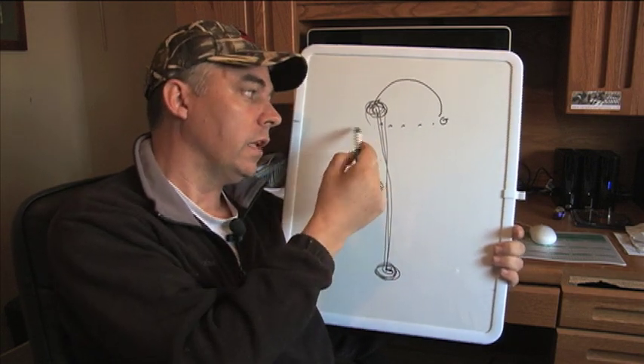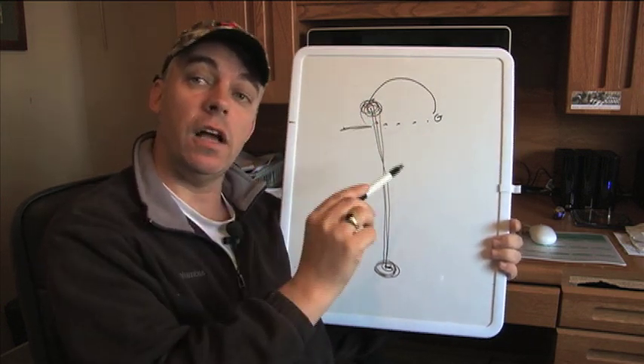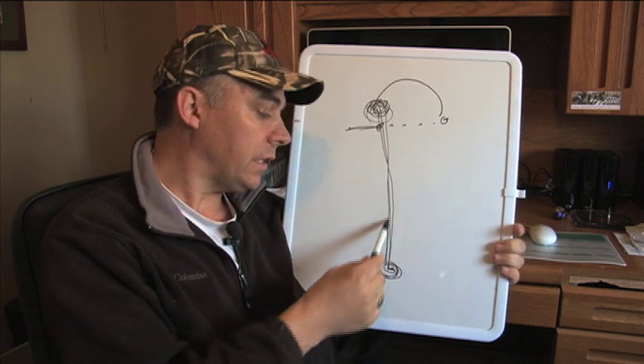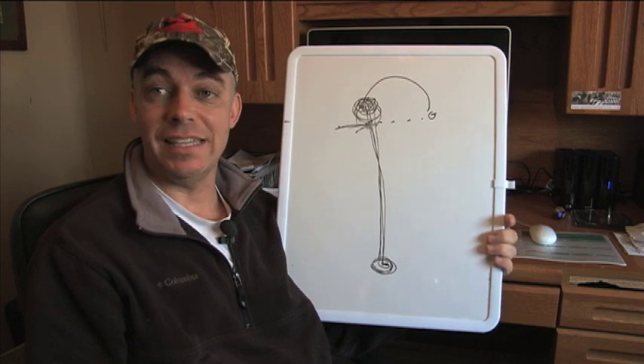Remember that the speed of sound doesn't travel all that fast, so depending on how far the dog is from me, I'll blow the whistle when he's six, ten, or fifteen feet from the area of the fall, knowing that by the time the sound gets to him he'll be right at the area of the fall. Try this out and I think you'll have a lot more hunting success.